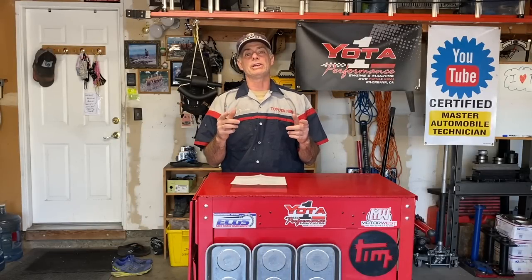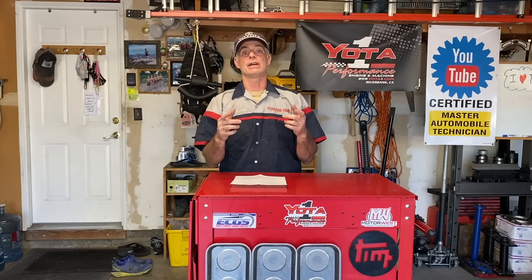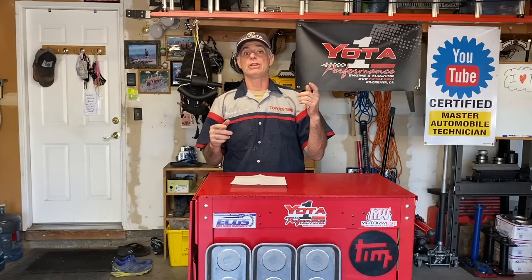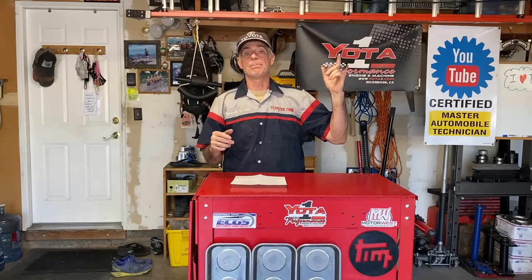I'll put a link to these instructions in the video description. Also, this video is not going to cover the removal and reinstallation of the rear differential. We do have a video in existence for that job — we filmed a rear differential swap for our buddy Jordan a few years ago. If you click on the link above, you can watch that video. With all that said, now let's get into the facility and get this job started.